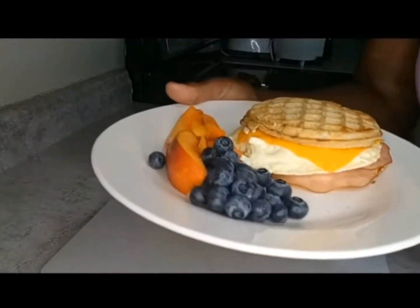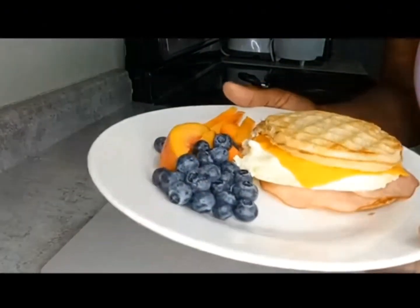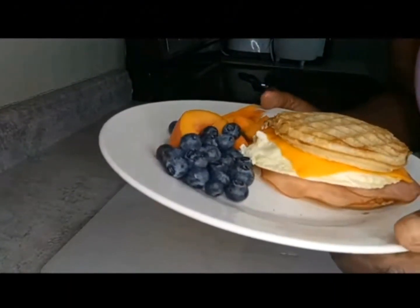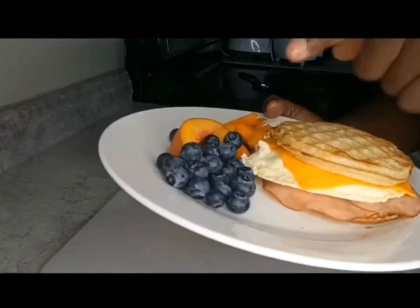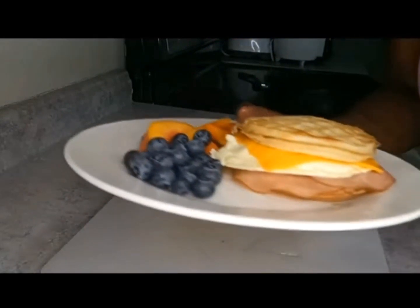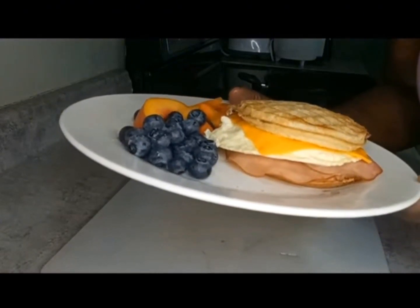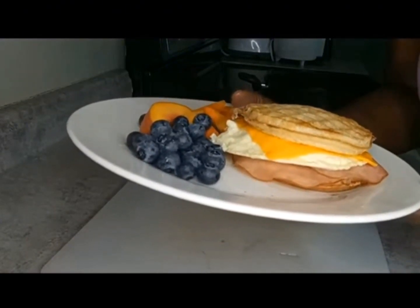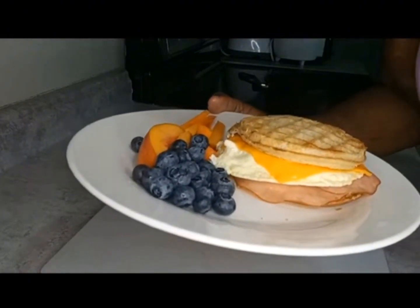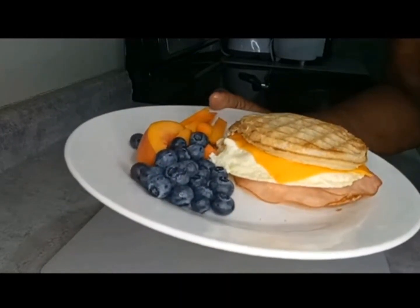I'm not a chef, but I am a home cook, and this is what a home-cooked breakfast looks like. I hope you'll try this very easy, fast recipe for your breakfast during the week when you're rushing to get to work or school. You can prepare the fruit the night before, already cut up, washed, and clean. The ham takes less than a minute, the eggs were one minute in the microwave, and you have your breakfast in less than five minutes. If you bought this sandwich at McDonald's you'd probably pay five dollars for it.